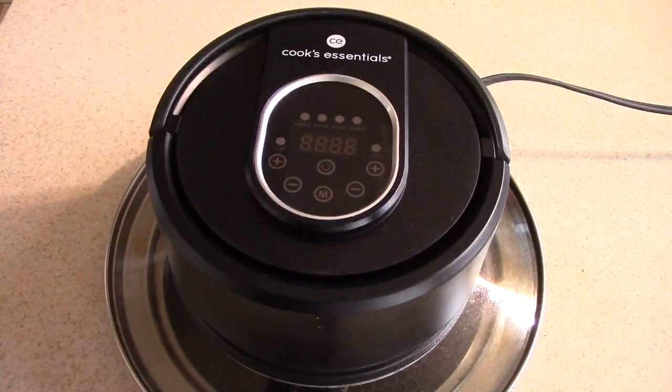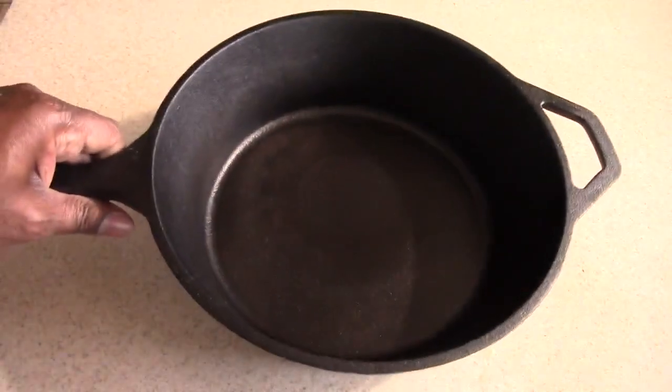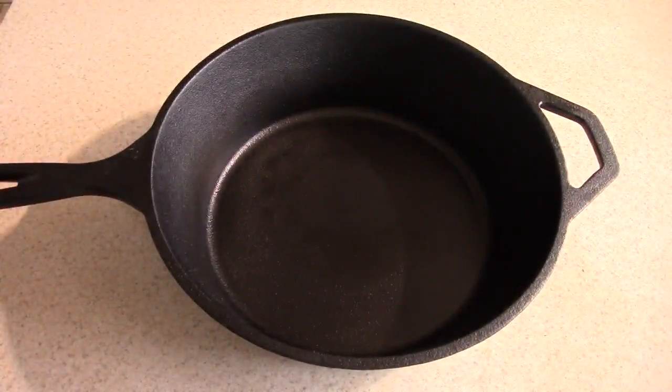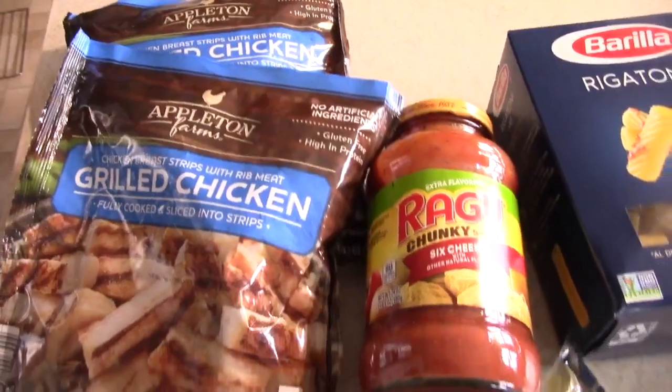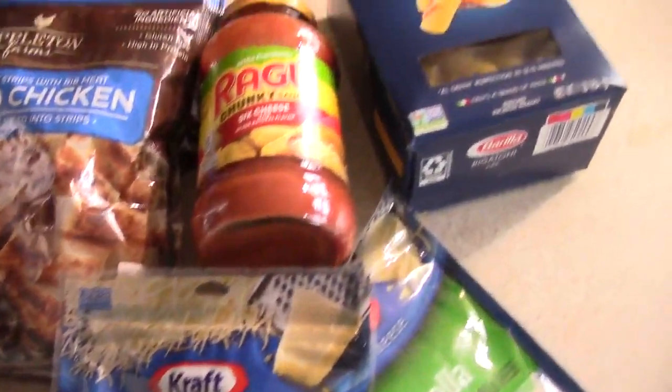What's up YouTube, this is Cooking with Doug. I'm back again with my Cook's Essentials air fryer lid. Check out my 10-inch skillet I've got on Amazon — this lid fits perfect with it. I'll leave a link in the description. I used it once already and it's perfect. Today we're going to make some easy chicken parmesan pasta skillet.